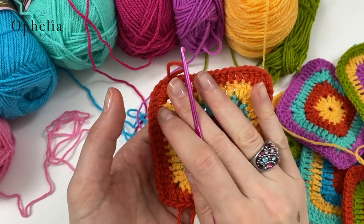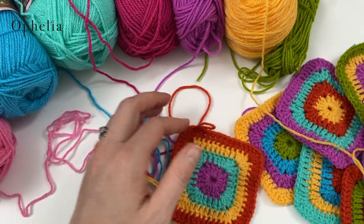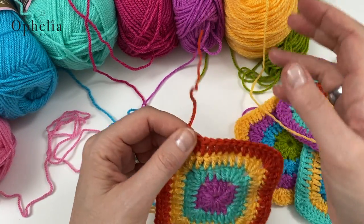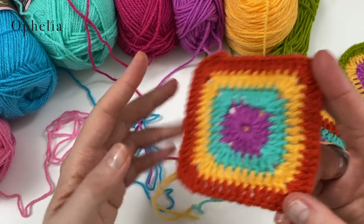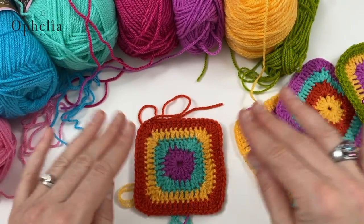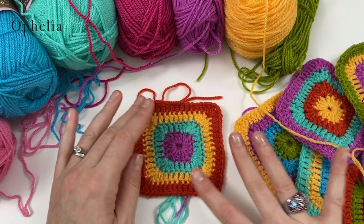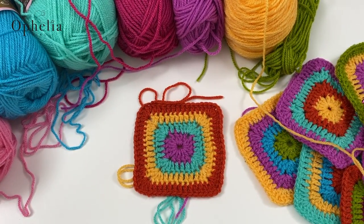You will have to sew in the ends. Your squares may buckle a little, but if you just pull them flat they are perfectly fine. You will need to make 24 squares in total.